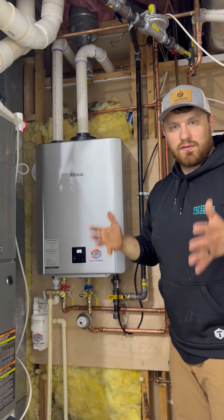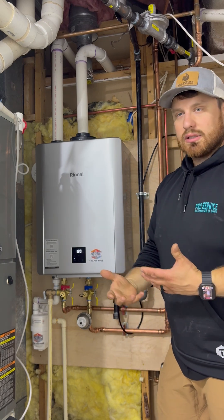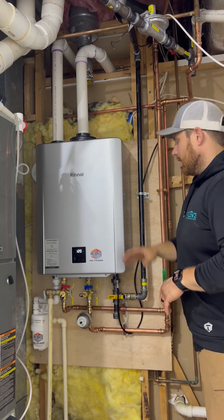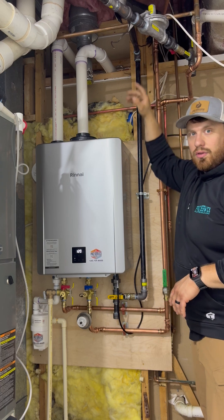Where I'm actually standing, there used to be a 50-gallon tank filled with hot water ready to go, but constantly having to keep that tank ready for the off chance that you end up using it. That water heater was actually vented up through the roof.